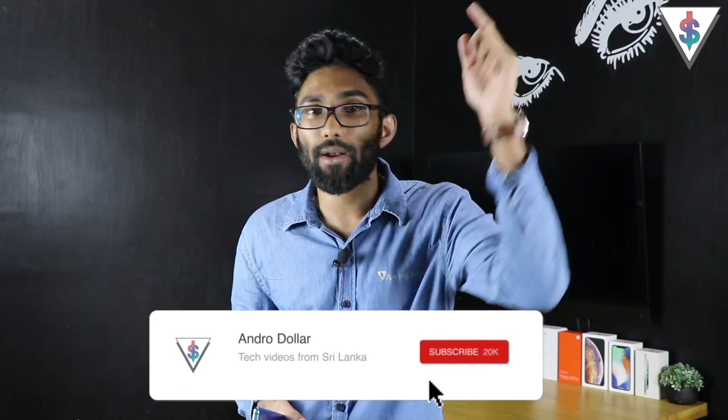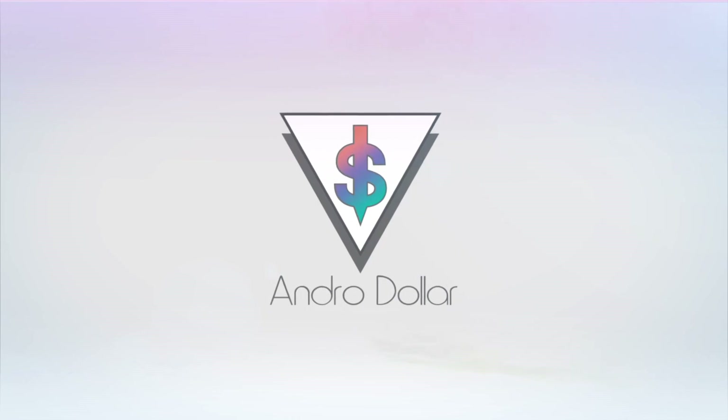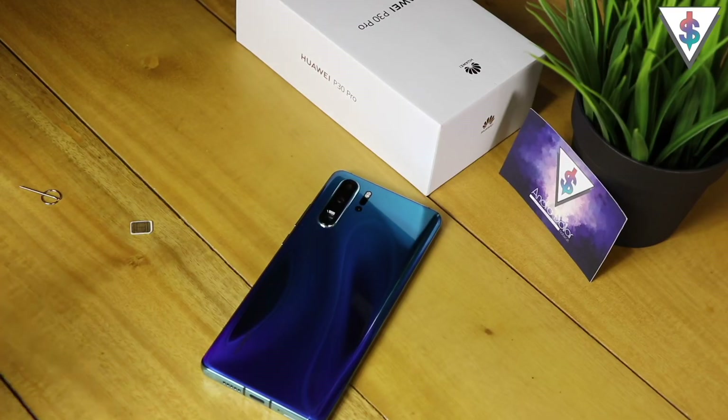Hey, what's up guys, it's Pound here from androidraw.com and this is the all new Huawei P30 Pro. In this video let's go ahead and set this one up. If you are excited for this video, go ahead and smash that like button, hit that subscribe button, and let's get started.